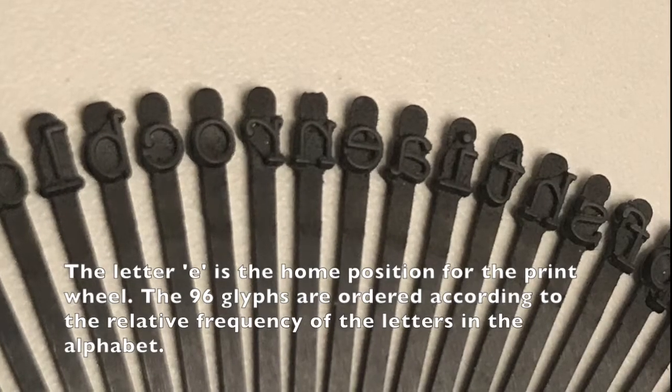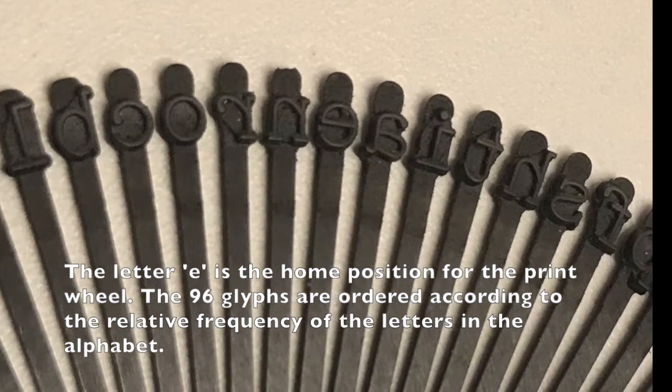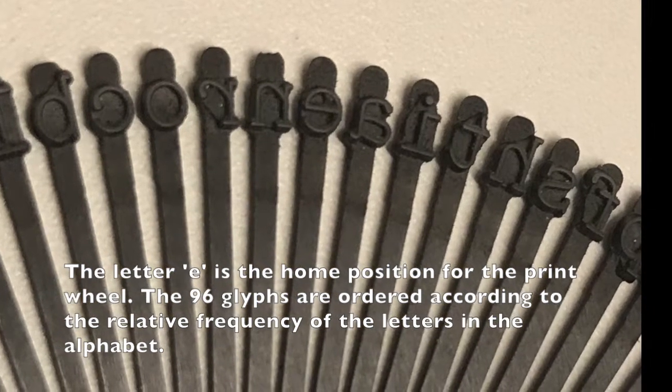The glyphs of the daisy wheel are organized so that the letter E is the home position of the wheel. Then the glyphs are ordered according to the relative frequency of the letters in the alphabet.